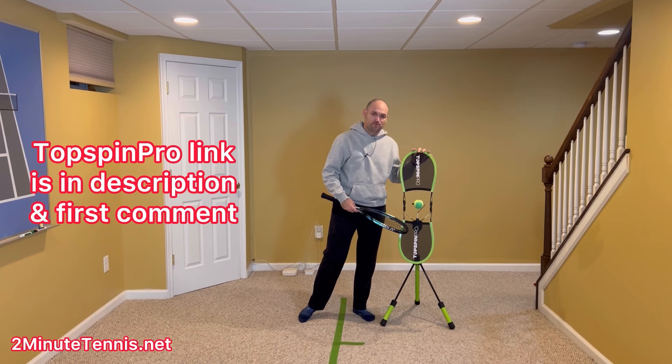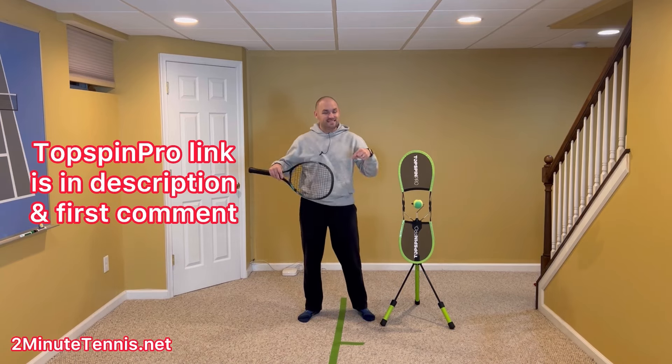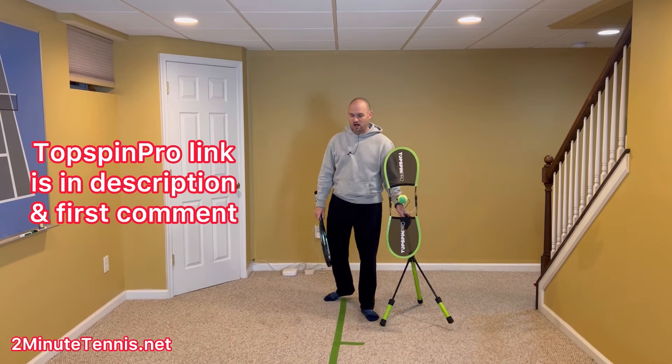To help demonstrate this, I've got the Topspin Pro here. To get your own for at-home practice, just use my link — it's in the description. I'm also going to pin it in the first comment.